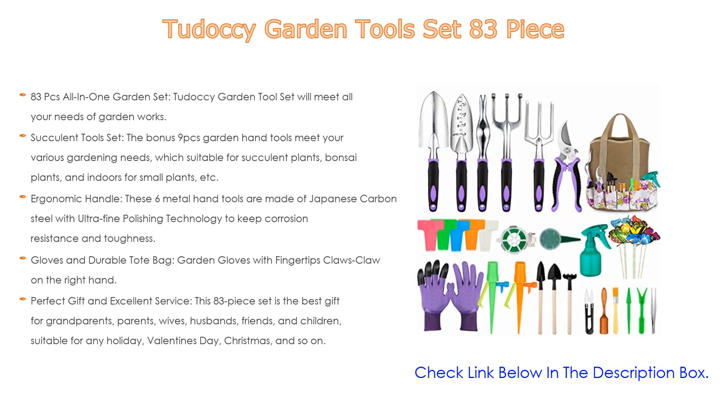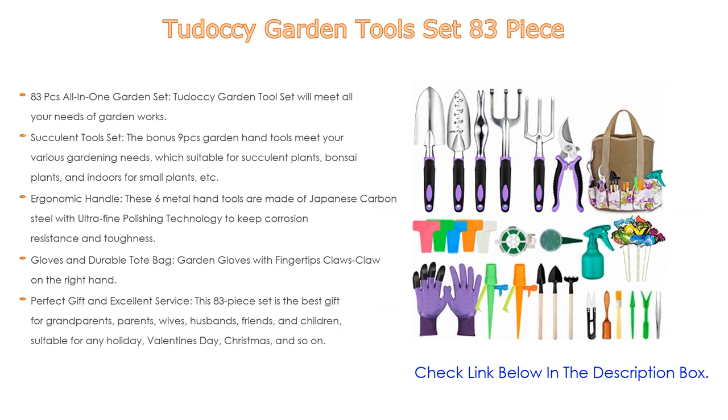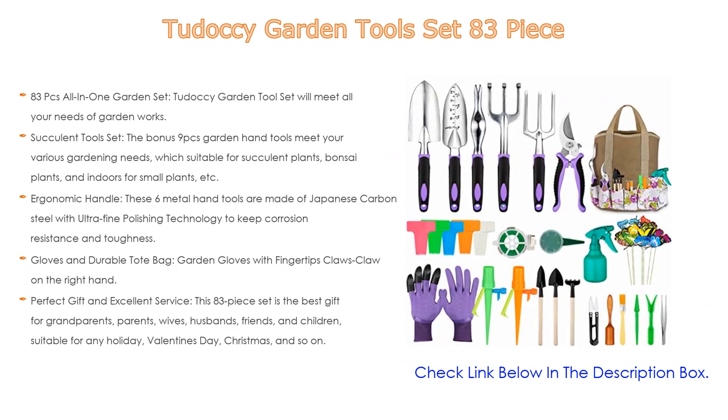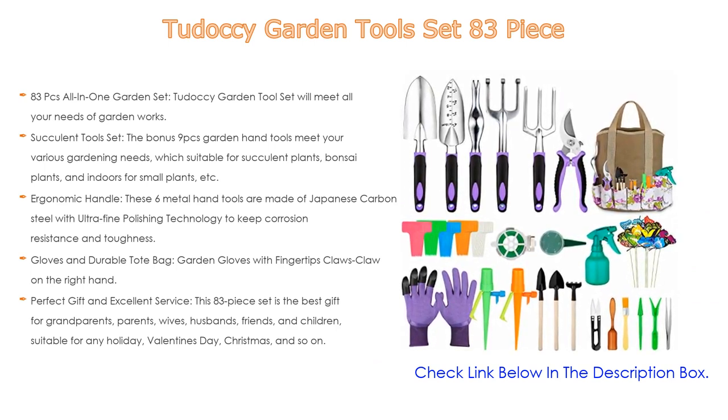as well as a succulent tool set. The bonus nine-piece garden hand tools meet your various gardening needs, suitable for succulent plants, bonsai plants, and indoors for small plants — for digging, watering, loosening soil, transplanting, pruning, hydroponics growing, etc.